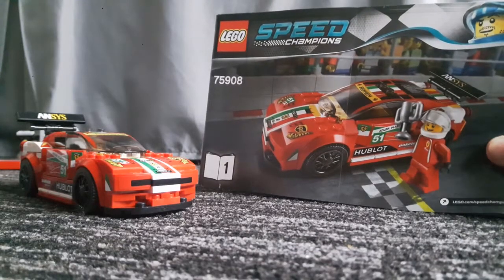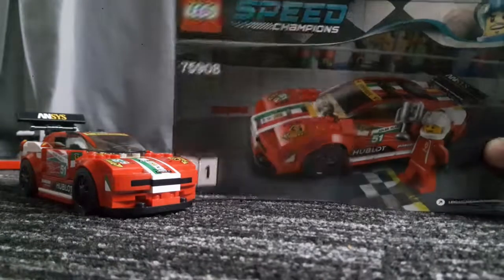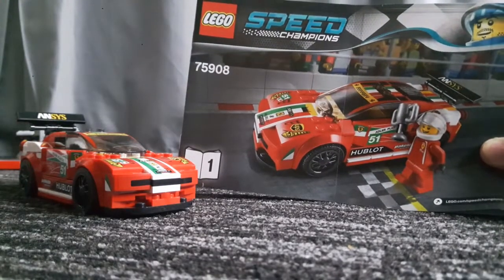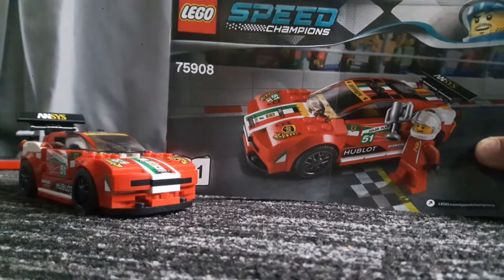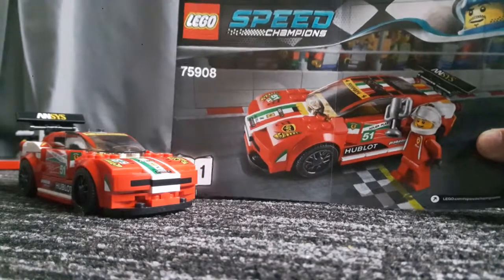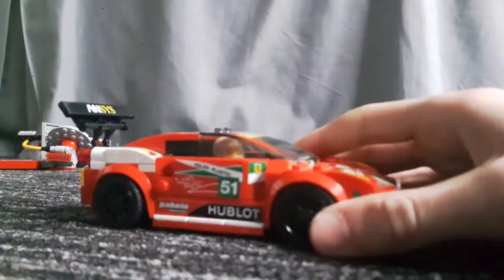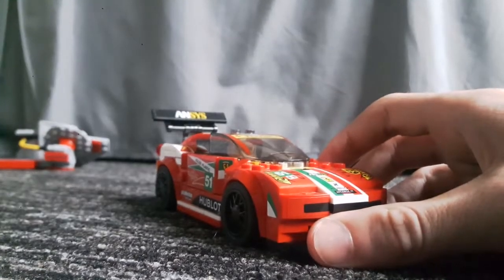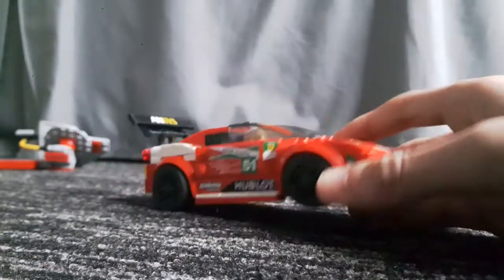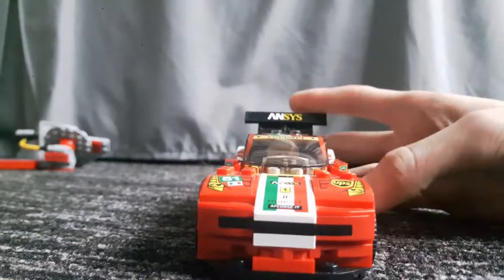Hey guys, welcome back to another video. Today we are going to be reviewing the 45908 Ferrari 458 Italia GT2. This is another one out of the blue collection, and it's what I nickname 'the stick-it.' As you can probably tell by this car, it took me longer to stick everything on than it did to actually build it.